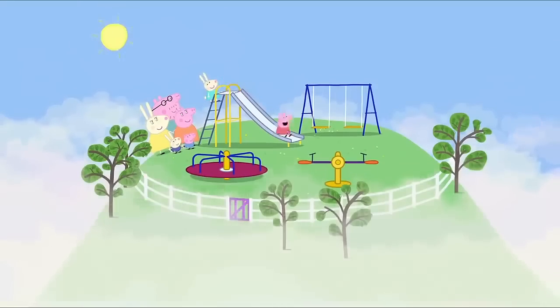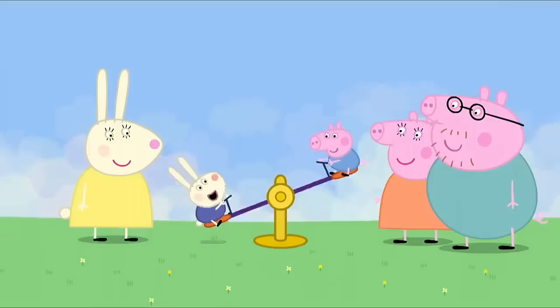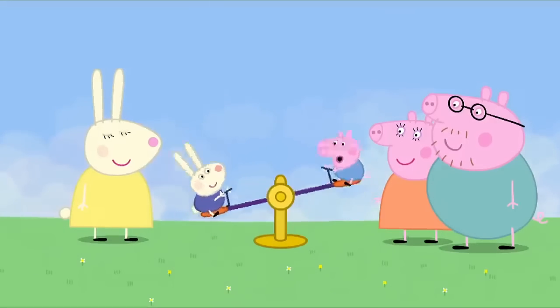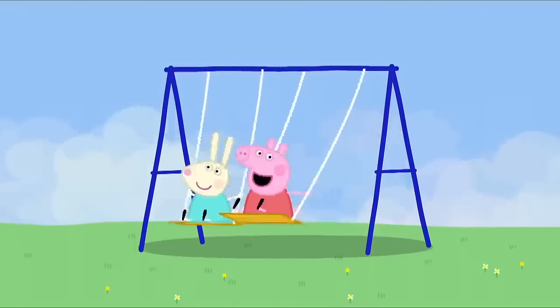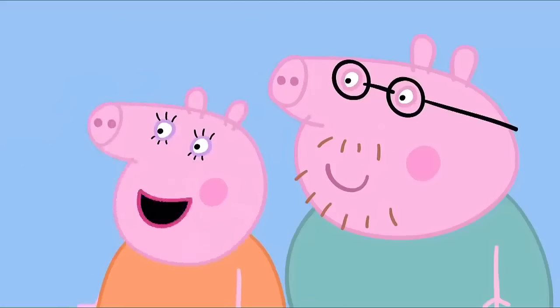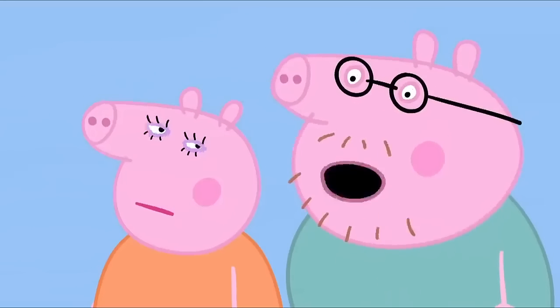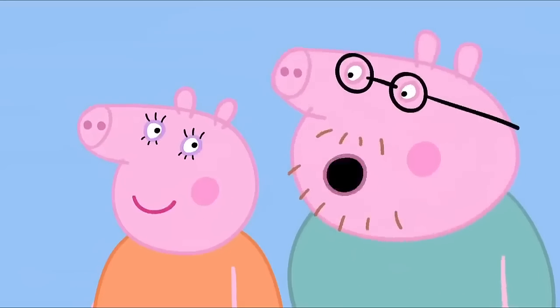We're at the playground. Whee! We're at the playground. We're at the playground. Daddy! Mummy! We're at the playground. Well, that's lucky. But I thought we were trying to get home. So did I. Maybe we did get a bit lost after all. Hooray!